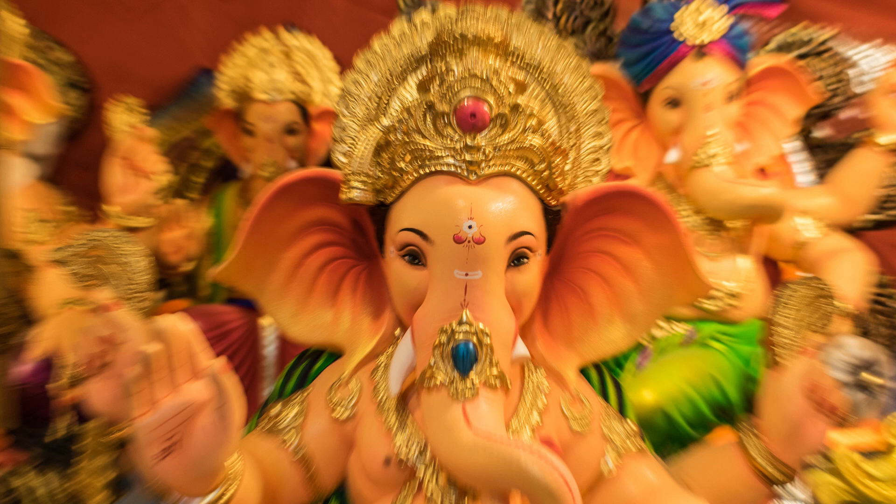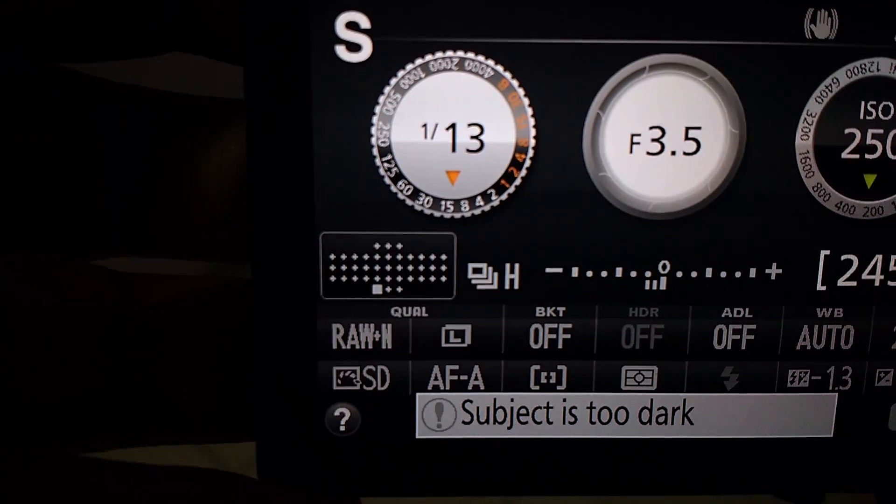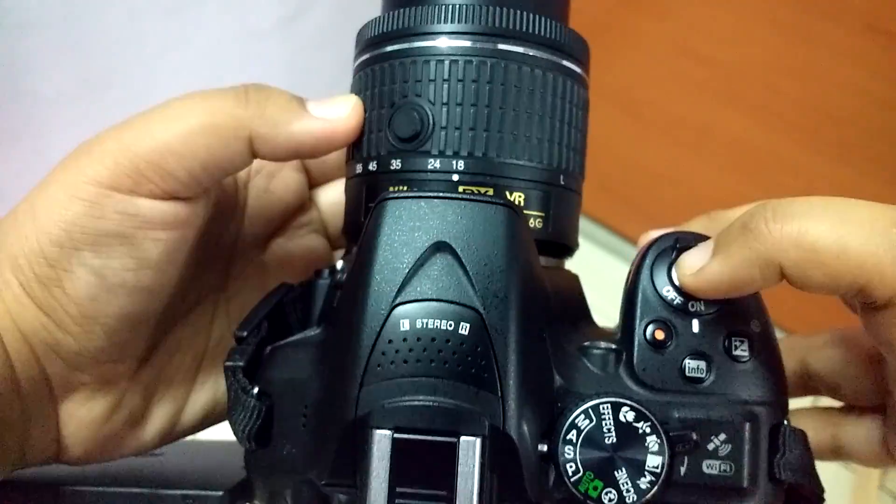The best and worst part about travel and street photography is that you don't know what you may come across, but there are certain things you need to predict and get creative with. I knew I would come across many Ganapati idols, so I decided to try the zoom blur effect. After many failed attempts I finally got it right. Keep your shutter speed low — anywhere between 1/6 to 1/20 should be fine — and as you click, change your focal length by zooming in or out slowly so you don't shake your camera. You can achieve a better effect with a tripod. Just practice it a few times; it's fairly simple.